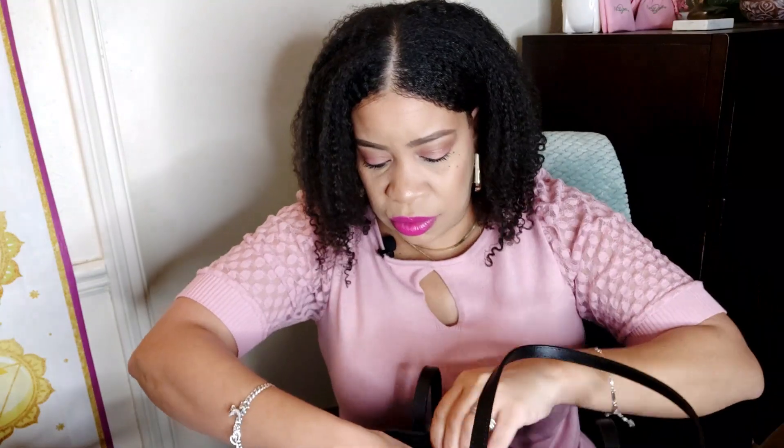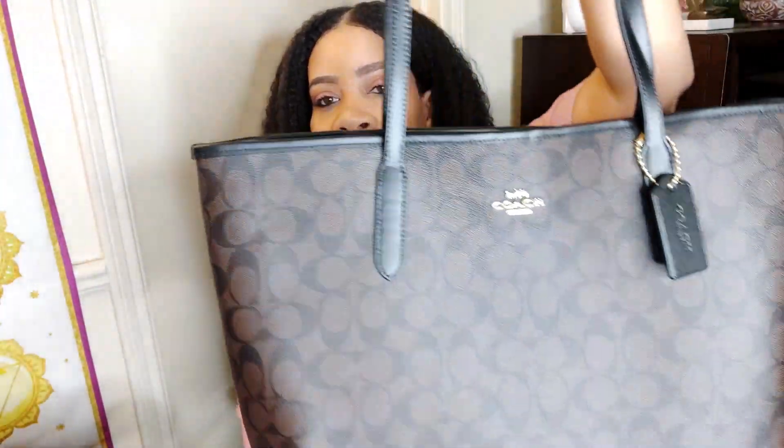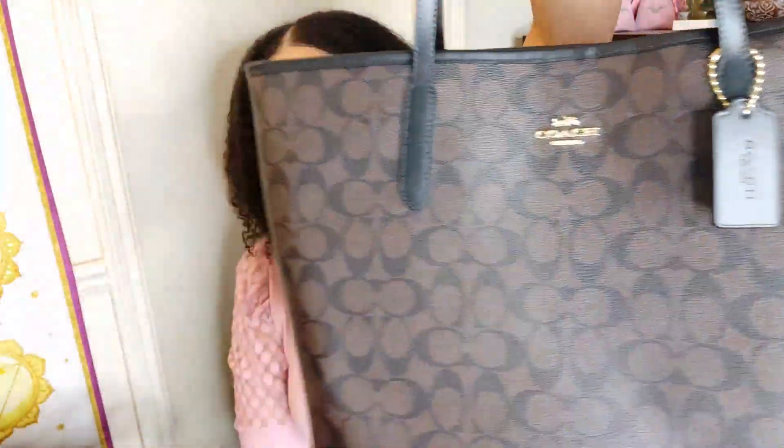I'm just taking all the paper out from inside — I'm going to restuff her and store her stuffed. Oh she's gorgeous. Just a big black hole, which is what I love about a tote. I don't like a tote that's too structured. The Gallery Tote's material is a lot more sturdy and firm, but this one is really flexible, squishy, and bendable. I like that — I know a lot of people don't, but I do. This is really giving everything that I needed it to give.